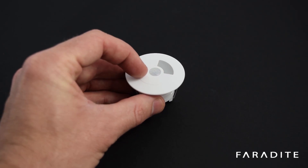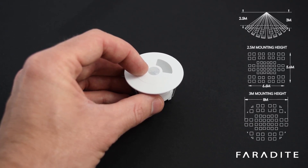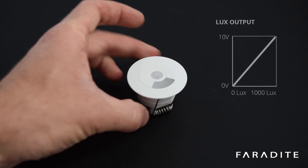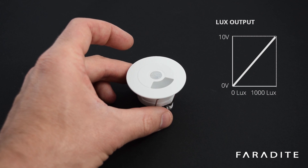The sensor features a passive infrared motion detector which, when mounted at three meters, has a detection diameter of eight meters. The sensor also features a light window for the integrated Lux sensor.